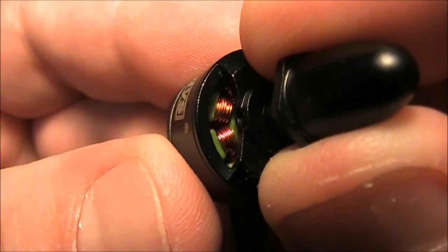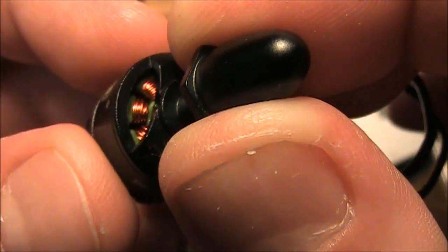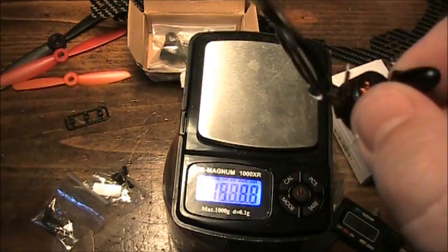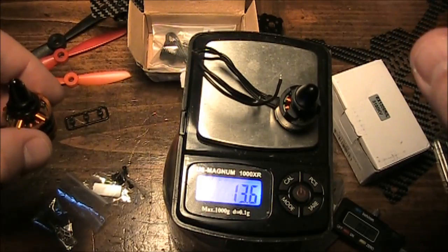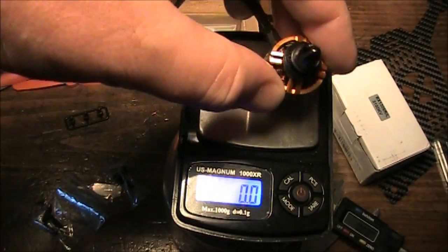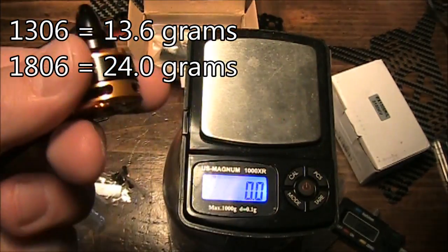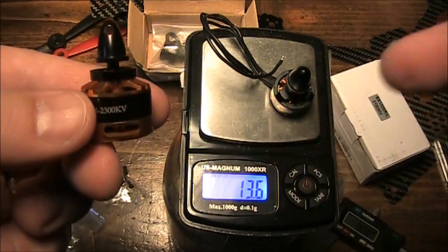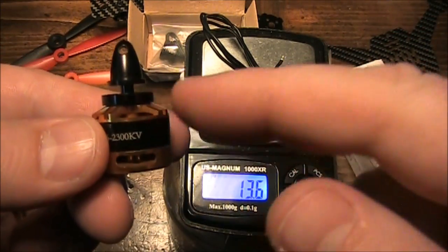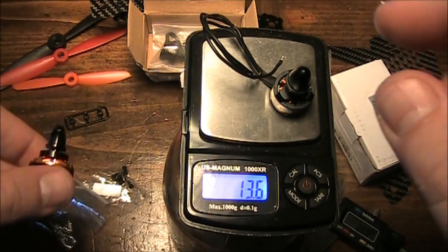Here's a quick close-up view of the windings — most of them look pretty good. Let's weigh this motor and compare it against the 1806. This 1306 weighs in at 13.6 grams, while the 1806 weighs in at 24 grams, so the 1806 is about 11 grams heavier. If you're running 5-inch propellers, both can handle them, but because the 1306 is about 10 grams lighter, it should perform a little bit better for you.